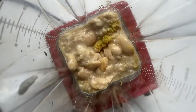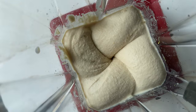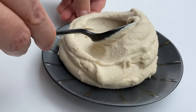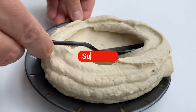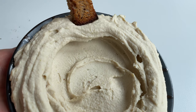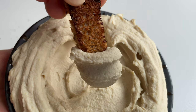Next, blend it until super smooth and creamy! Now enjoy the creamiest hummus ever made! Thanks for watching — we'll see you in the next one!